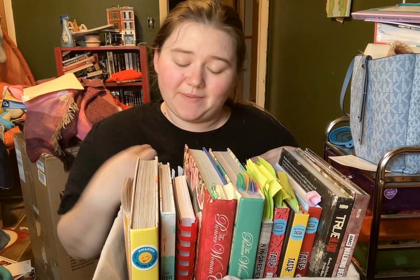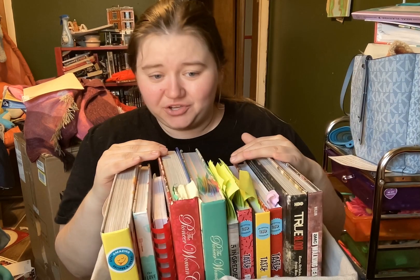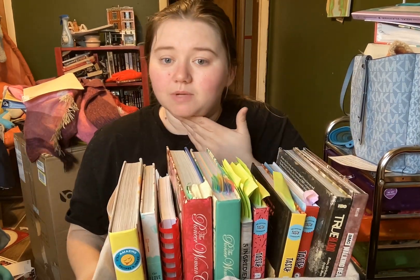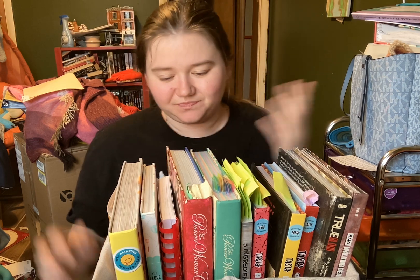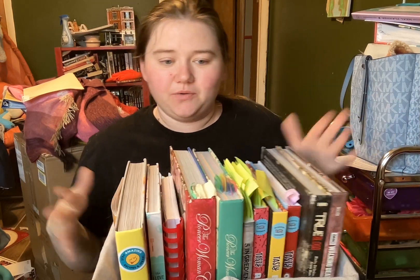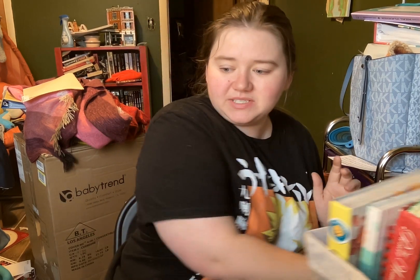Hi everybody, it's Christina here and welcome back to my channel. First off, this is really heavy. This is not all of the cookbooks I own — I just ordered about five more, much to my husband's dismay. But I did want to take a chance to go through some of these with you, and we're going to pick some recipes out, because why not?